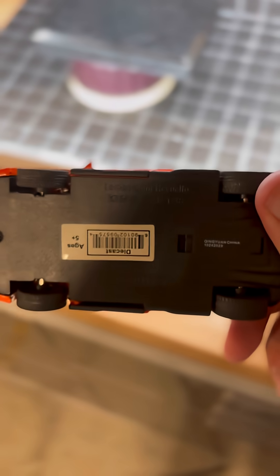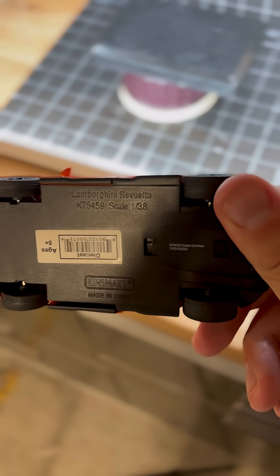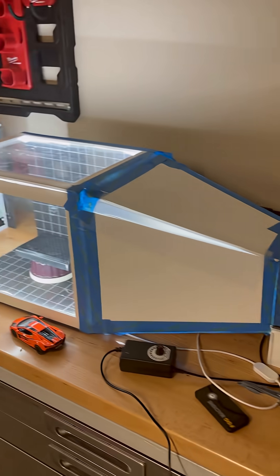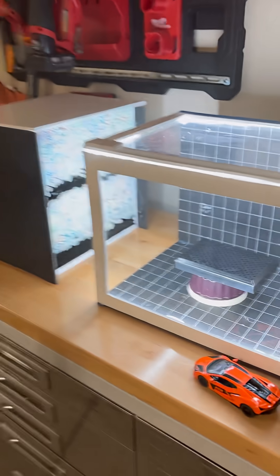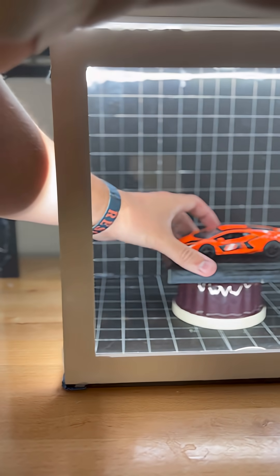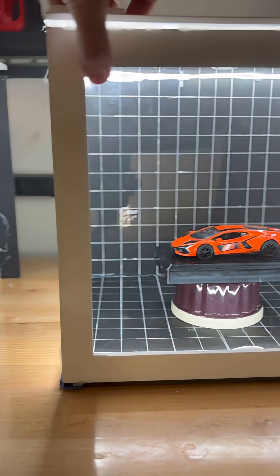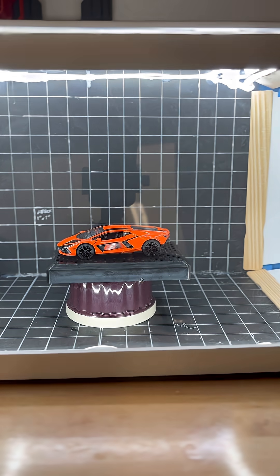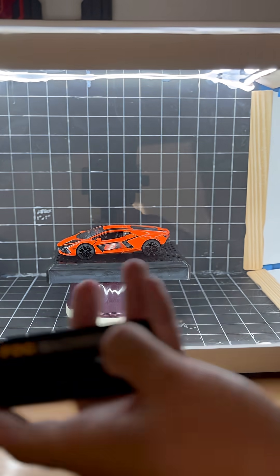This is an orange Lamborghini Revoluto scale 1:38 and we're gonna put it in this DIY wind tunnel. Comment what you would like to see in this wind tunnel. Fog on.